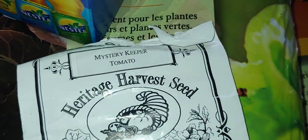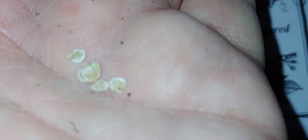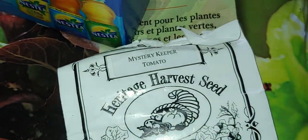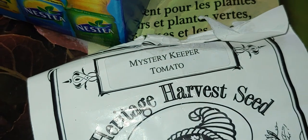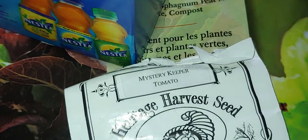Hi everybody, Rob from Two Turtles. I'm doing a third take on this today. We are planting mystery keeper tomatoes, and I'm going to show you how to do it without going through a big bunch of work. What's unique about these tomatoes is that they're storage tomatoes. They ripen from the inside out and they're a heritage variety.